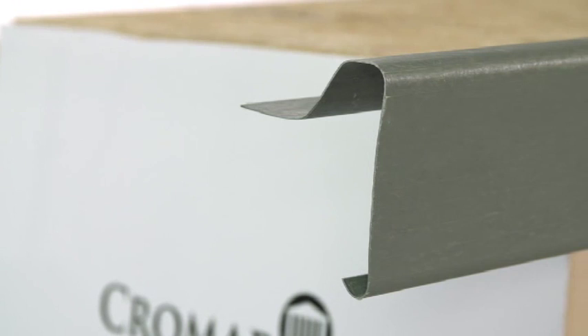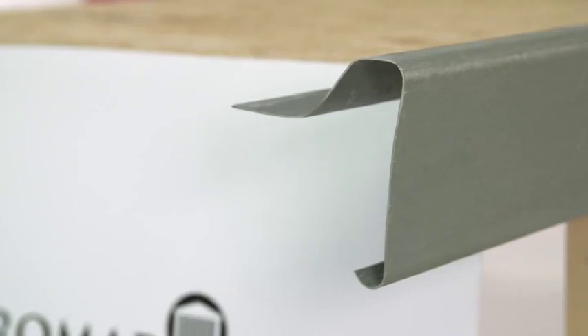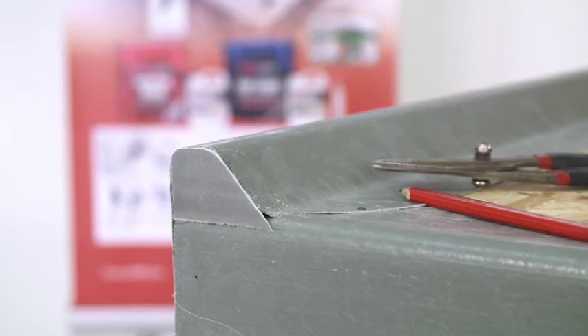We'll show you our best practice for attaching trims using ring shank nails. You will also be shown how to correctly install and join all the roofing trims, and you'll discover how you can quickly and easily make your own corners. Prep work complete, we move to the application of the ProGRP system. Whilst having flat watertight sections of the roof is fantastic, it is just as essential to ensure that all trim joints and corners are watertight.